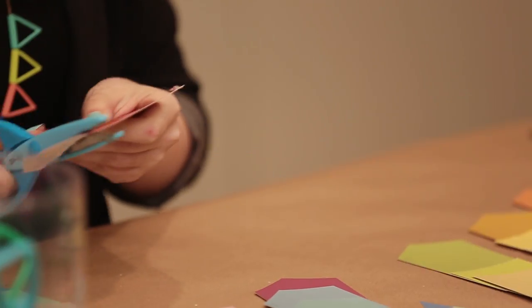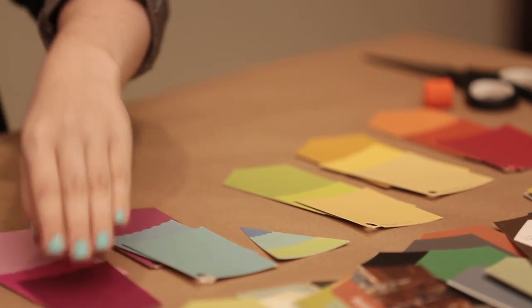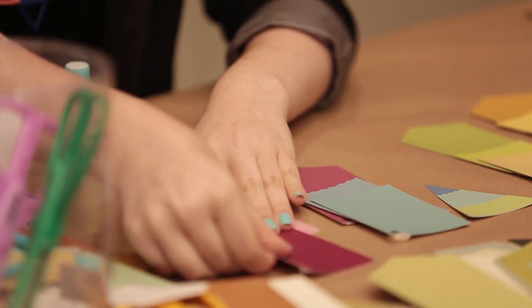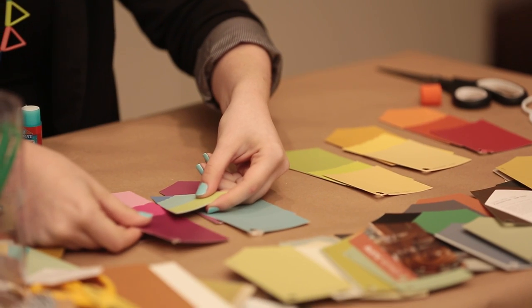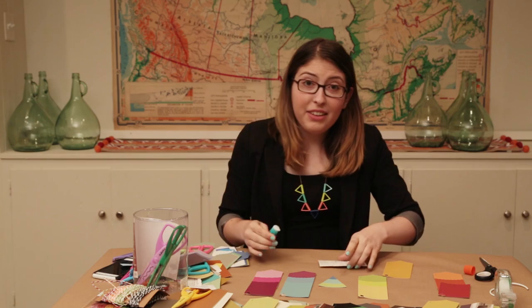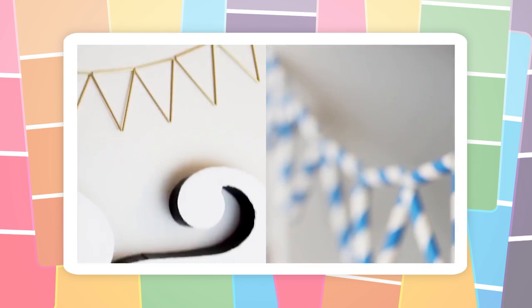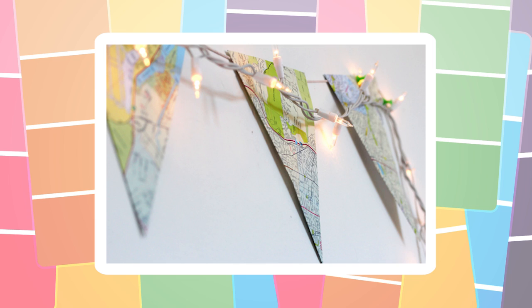It might look terrible, it might be way too much, but we're going to find out. Now that I have all my pieces cut out, it's time to start gluing. I've decided to do this in an assembly line format because it'll be quicker than doing one at a time. I'm using my first one to measure the distance of the colors so it looks more cohesive. I do a lot of bunting — I recently did a video where I made bunting out of paper straws, and I've also done bunting out of maps because maps are one of my favorite textures.